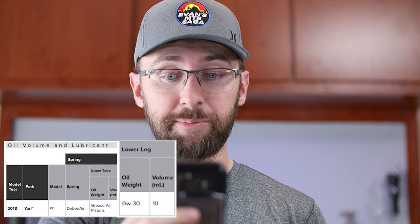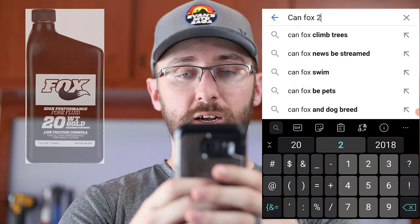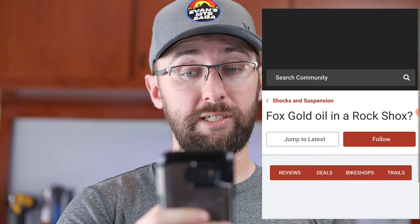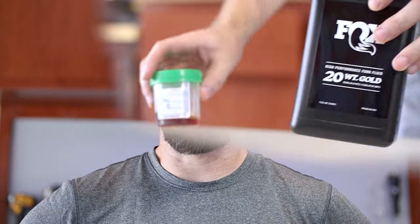The service manual says I need zero W30 oil for the lowers, but all I have is Fox 20 weight gold. Can Fox 20 weight gold be used for lowers? It should work — lots of people have done it in the past with great success. I don't want to buy any fork oil anyway.